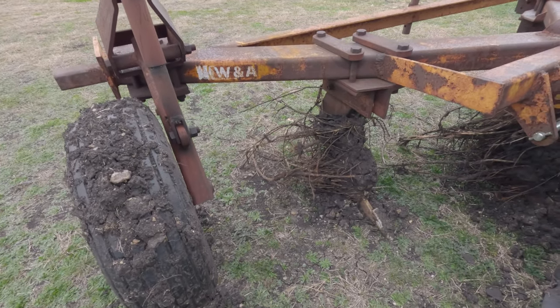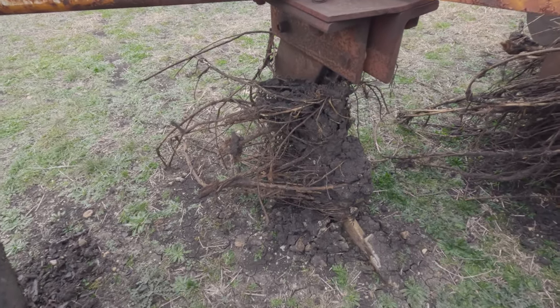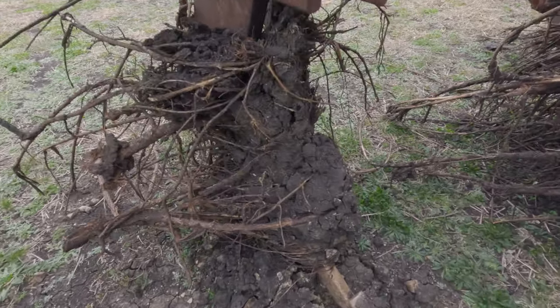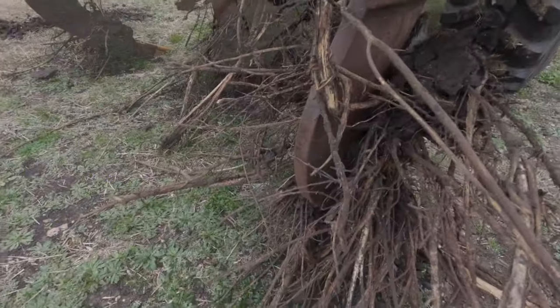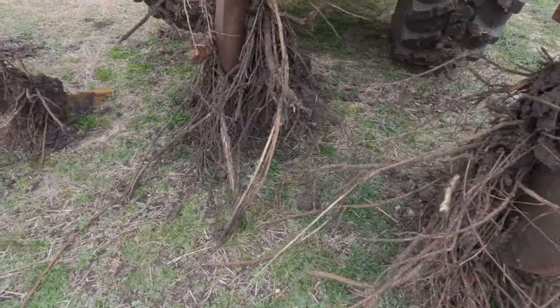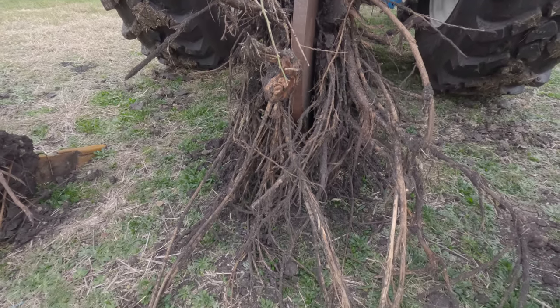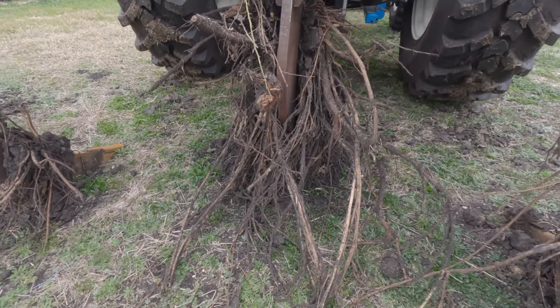So I thought I'd take a moment to show you this — those are roots that have accumulated around my shanks while I'm out here working on this field again.